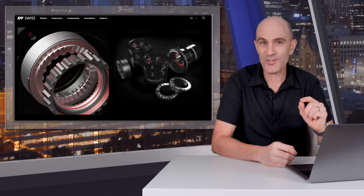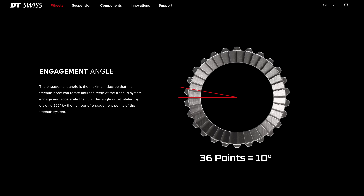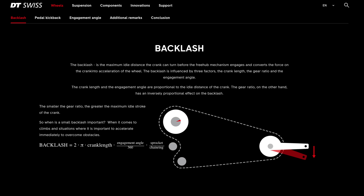Now it's that locking into place process that this topic is all about. This video focuses on ratchet-style freehubs from DT Swiss, but everything also applies to pawl-style freehubs. The engagement angle is the maximum degree that the freehub body can rotate until the teeth of the freehub system engage and accelerate the hub — locking into place and moving the bike forward. The angle is calculated by dividing 360 degrees by the number of engagement points. A 36-point engagement gives a 10-degree angle; stepping down to 18 points steps up to 20 degrees; stepping up to 54 points reduces it all the way down to 6.66 degrees, meaning less rotation to grab that engagement and start riding forward.